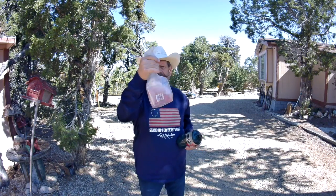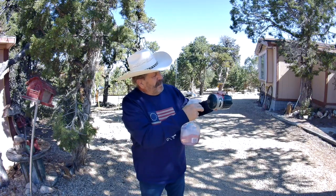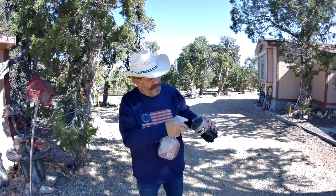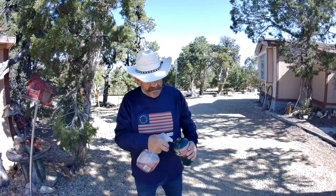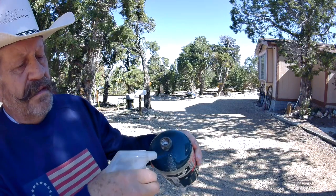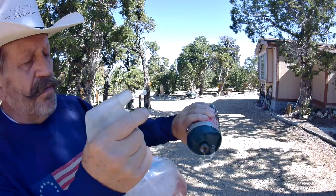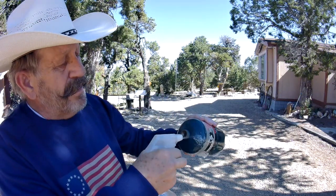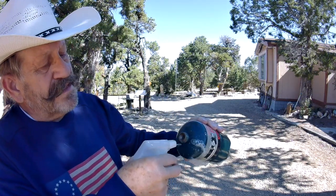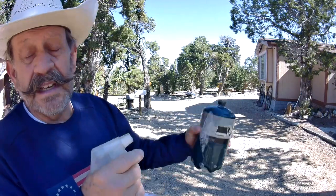The last thing you need to do is get some window cleaner that's kind of bubbly and spray it on the filler and on that Schrader valve. You don't want to use anything but soapy water. If you look close, you can see this one's leaking — see that bubbling? That Schrader valve has had it, so this bottle is not going to be any good. It's going to leak all its gas out anyway, so just throw it away.